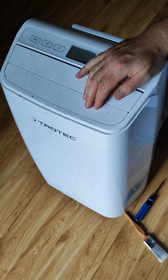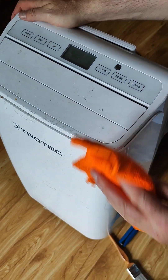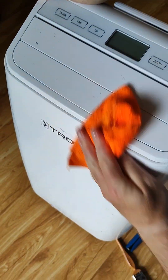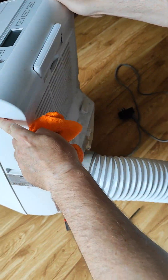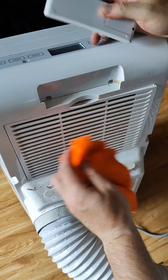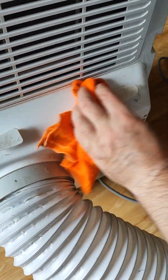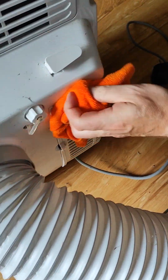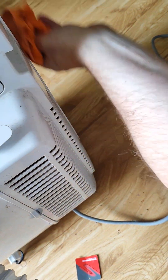Today I'm going to show you how to clean your air conditioning unit. Here's ours, it's a Trotec. It hasn't been used for a while, but we're going to clean it up. First of all, just give it a rub down — there's a lot of dust built up on it. We're going to clean the filters as well. It builds up over time just by being in use, or by not being in use, as the case may be with this one.